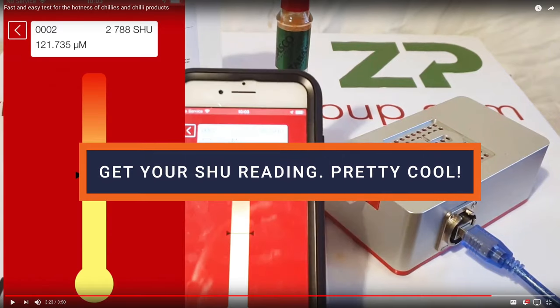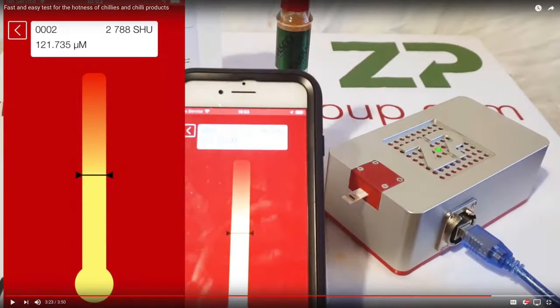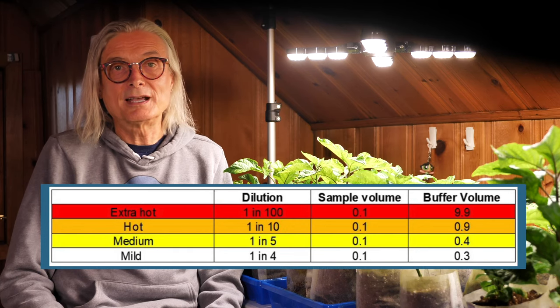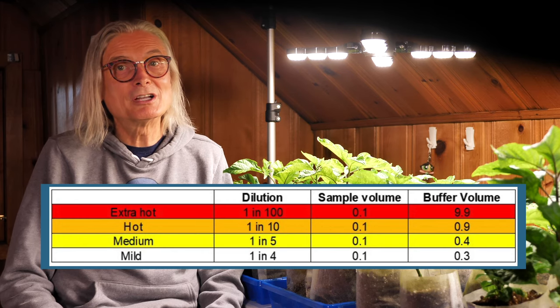Most of the video demonstrations I've watched test products like Tabasco sauce, with an SHU level in the low thousands. This can be done with dilutions as low as four to one. To test something super hot with the Chili Pot, it would probably take a dilution of 100 to one or more. To get an accurate reading, you'd have to blend very thoroughly to make sure that capsaicin was evenly distributed throughout the mixture.